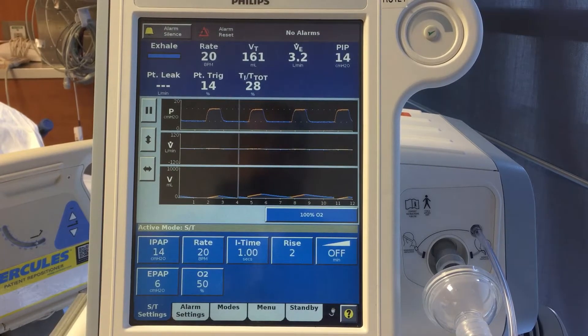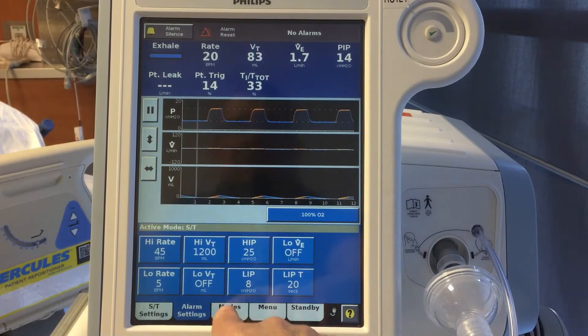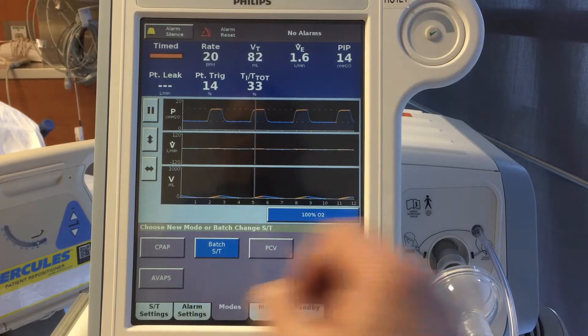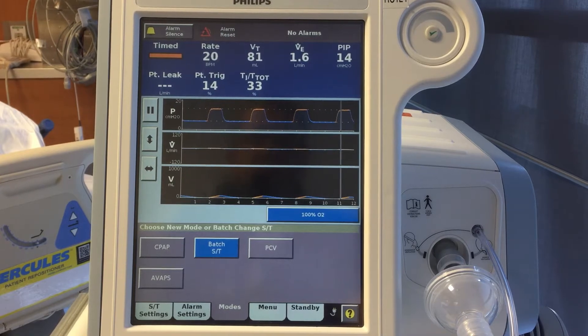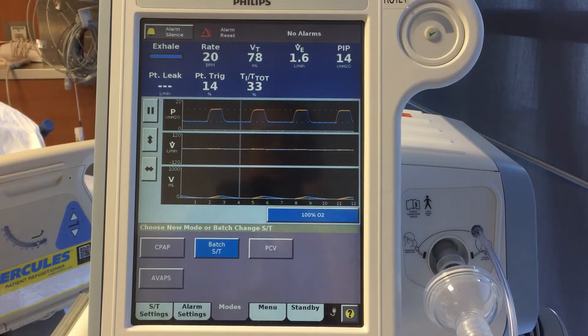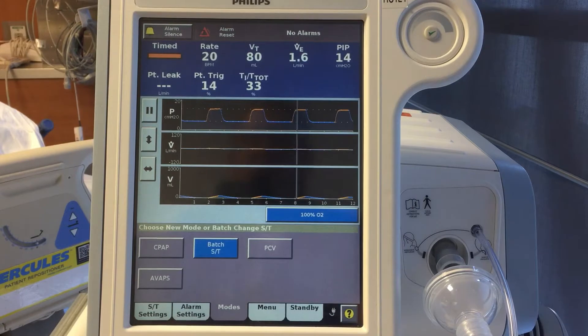Before we apply it to the patient's face we need to put our settings in. There are a few different modes on this particular machine: pressure control, CPAP, and AVAPs. We're not going to cover all of those right now — AVAPs and pressure control are covered in another video on my YouTube channel. But let's talk about the difference between CPAP and ST modes.